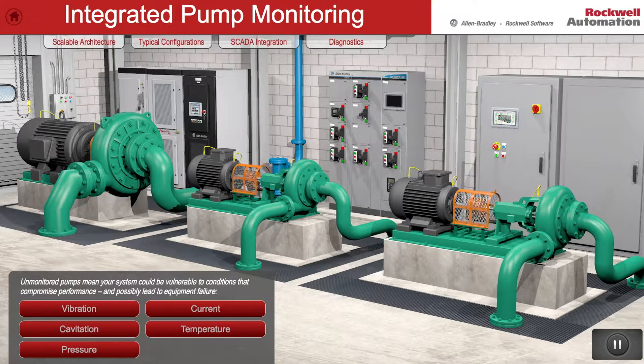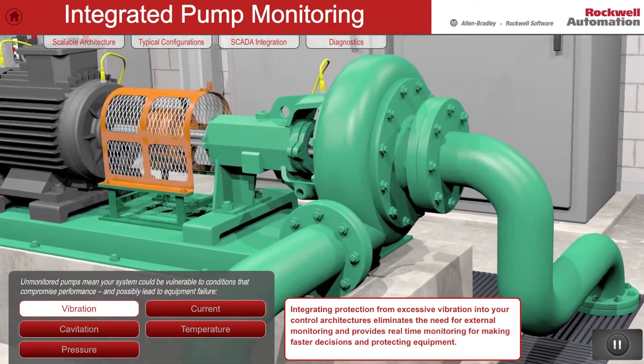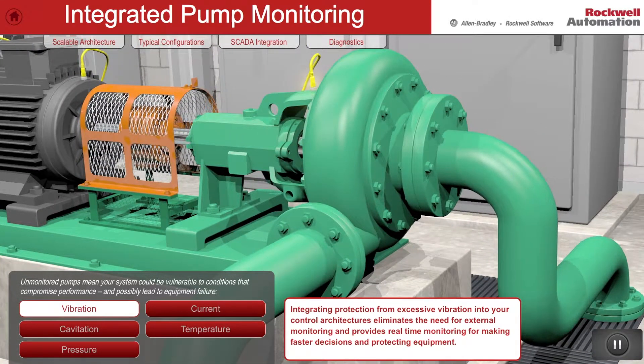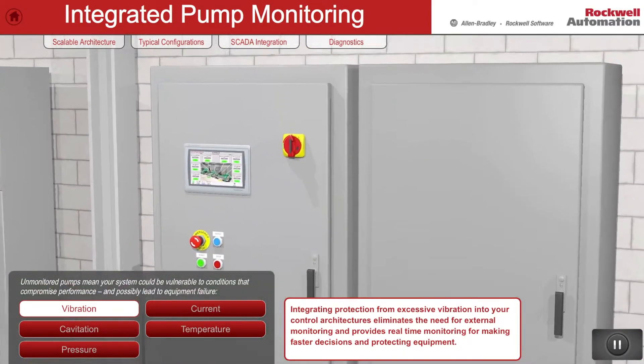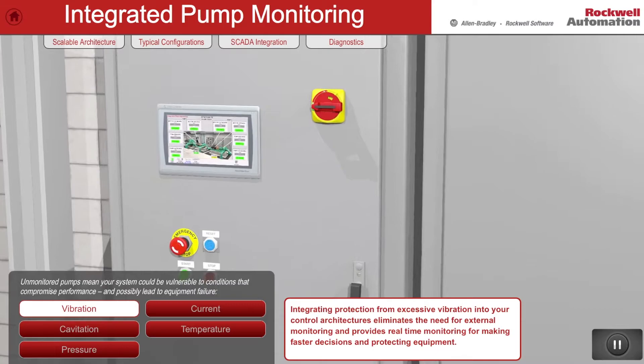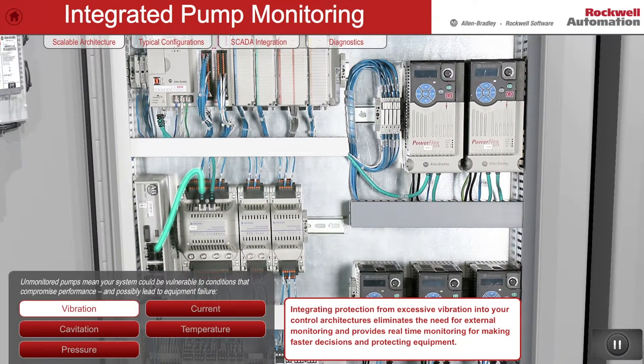Here are a few examples of how the integrated pump monitoring system operates to identify problems in critical assets for operations and maintenance personnel. Vibration sensors are mounted on the equipment and are calibrated in the 1444 vibration protection module to detect many abnormal conditions and alert the operator well in advance of a major mechanical failure.